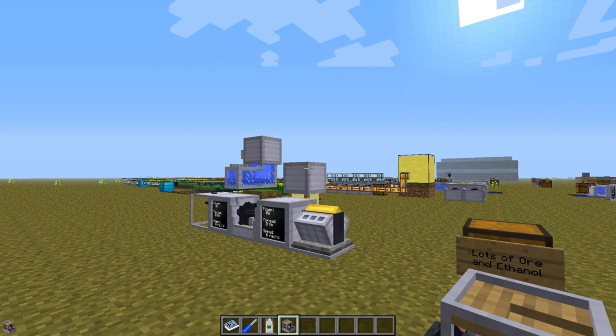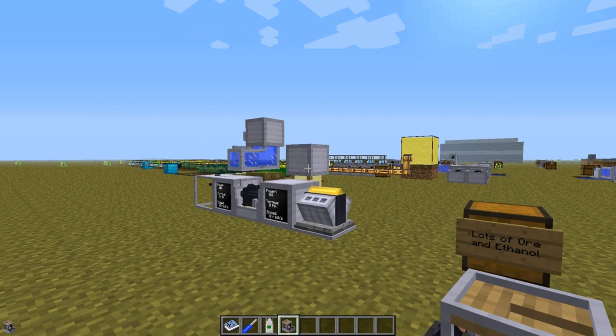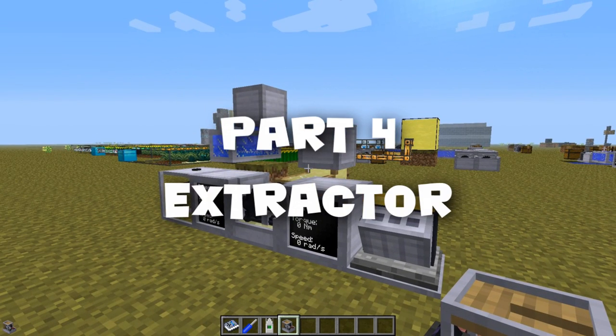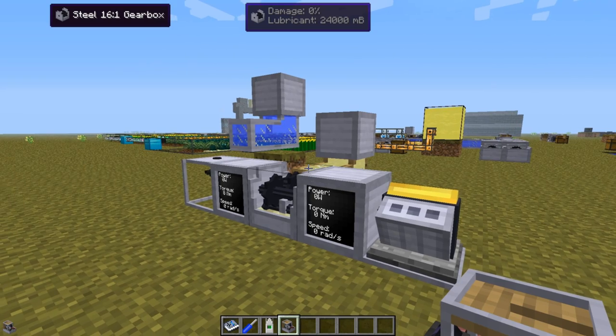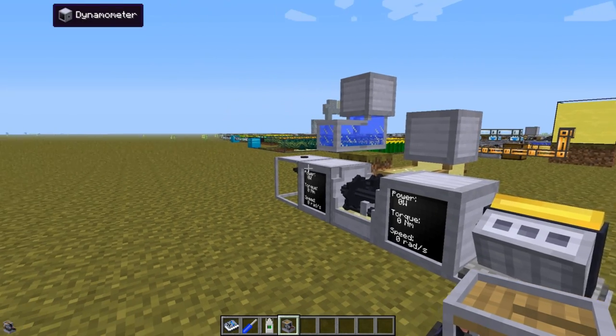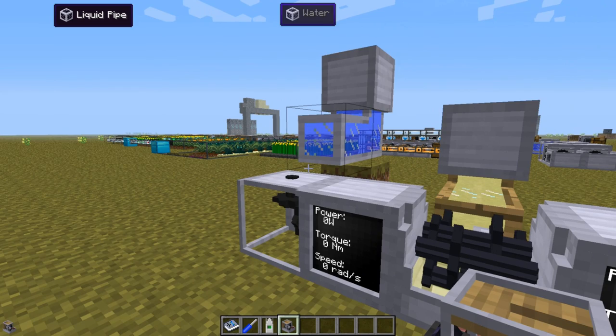Hello and welcome to another RotaryCraft tutorial. In this video I will go through the extractor. It is a machine used to get more material out of ores, and it will do so through several processing steps, each step with different requirements on power, torque and speed.